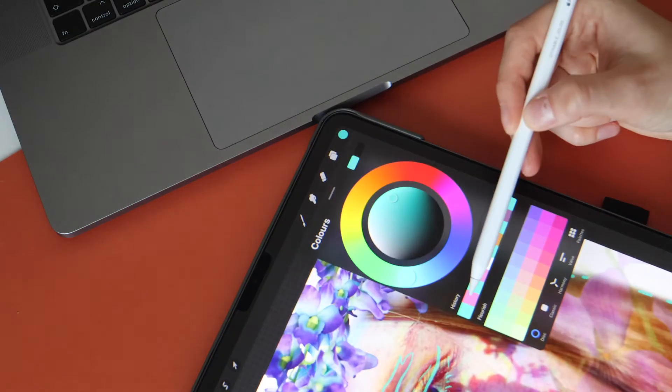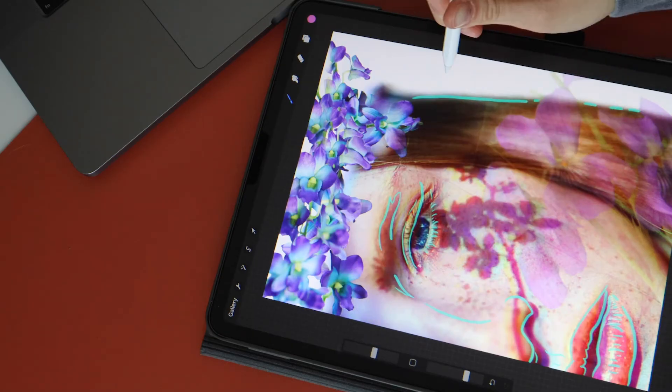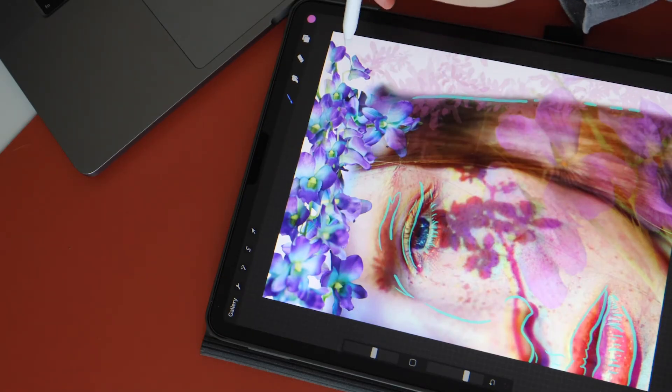For the background, the pen settings have a lot of options. For this, I chose the organic nature background.